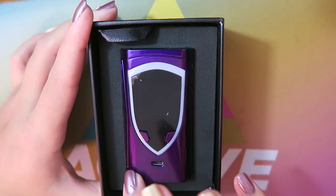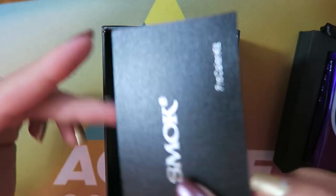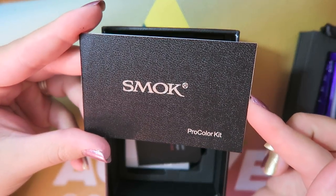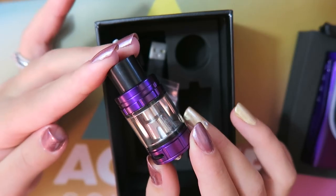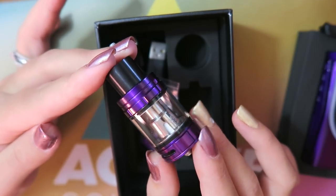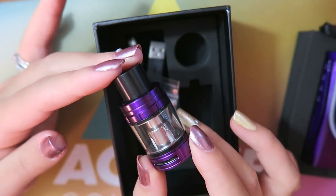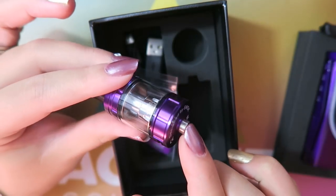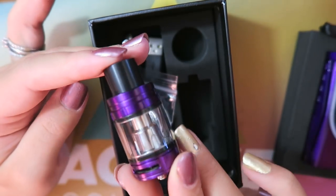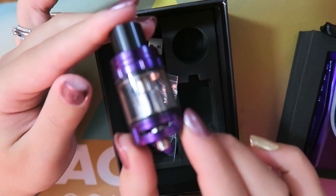Here is a do-not-eat packet on top. We have the Pro Color mod in purple. Under that layer we have the user's manual, a battery warning card, and a warranty/quality control card. It comes with an extra glass tube and a matching TFV8 Big Baby Beast tank. It is a 24-millimeter diameter tank with a 510 pin on the bottom and holds 5 milliliters of e-liquid.